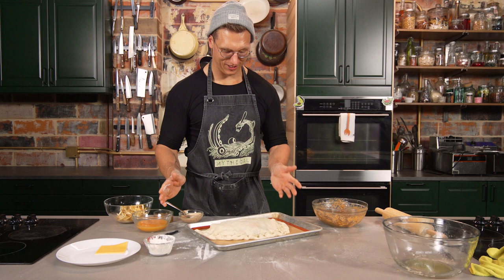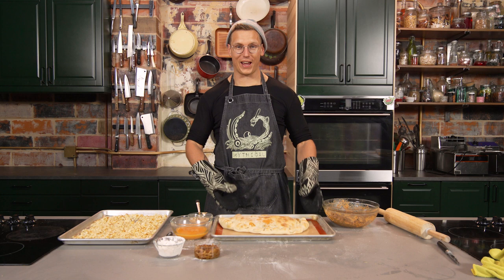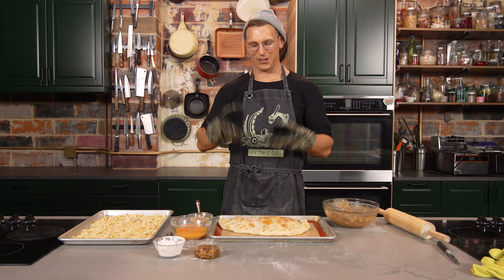This calzone's too hot to handle — that's why I grabbed it with my new mythical oven mitts, now available at mythical.com for you and me and all the boys and girls. Was that a good ad read? Yeah, we nailed the copy, got the right vibe. We made oven mitts. They work. You saw them work. I really like them, so buy them if you want. Don't buy them. Donate money to charity or something — you can do whatever you want.